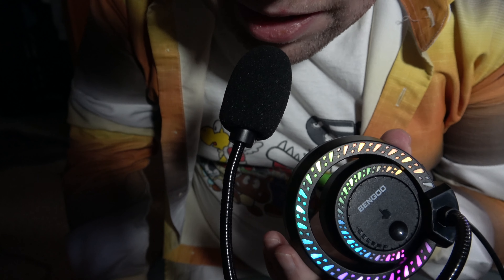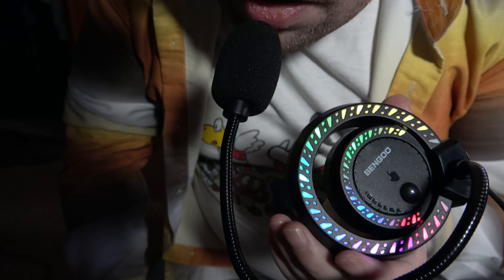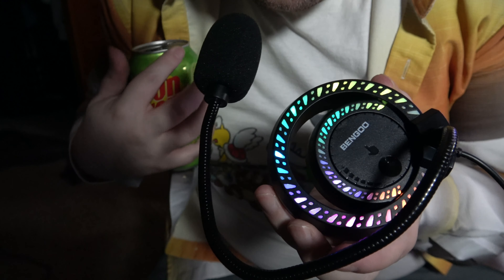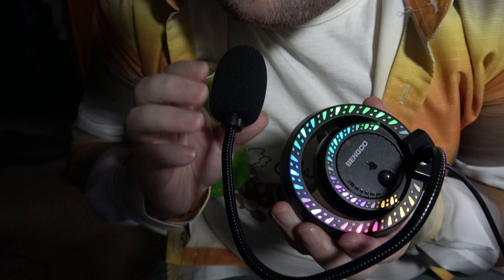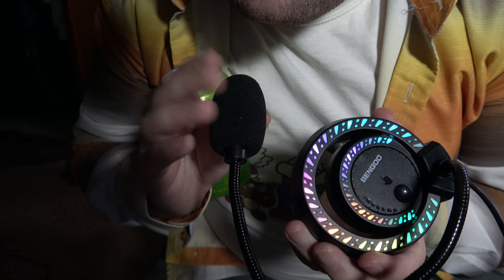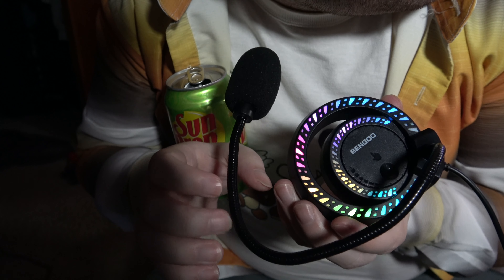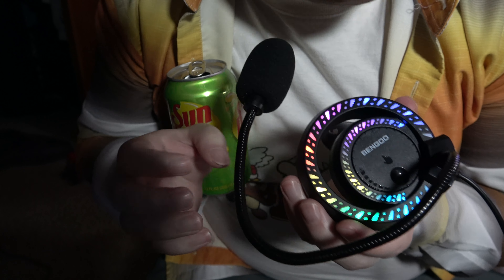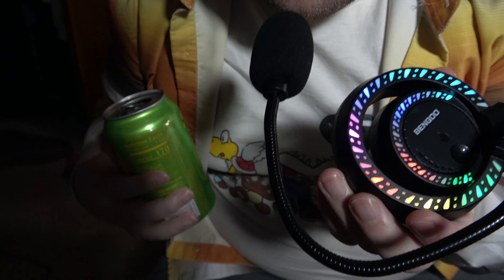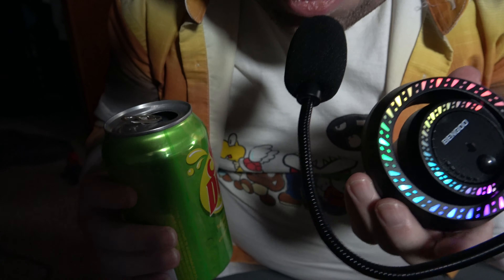This is the ASMR test to see what this sounds like when I'm really close up to it. You can see the gooseneck bends in a lot of different ways. We'll see how it does with other sounds and soft speaking.